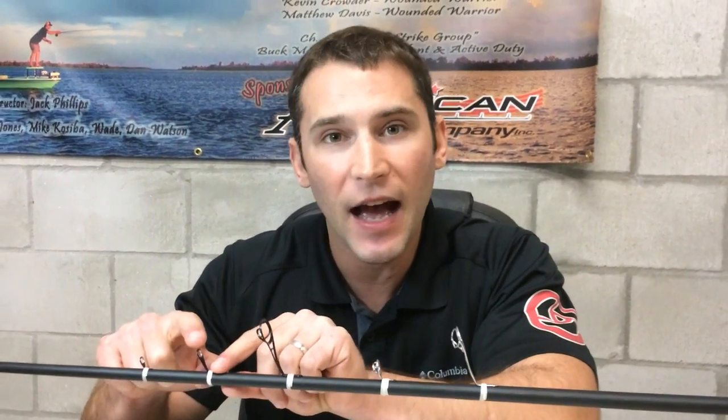Another amazing thing we've added to this guide set is the vector angle crease in the guide frame. What that does is it stops the guide from bending forward or backward, so now you won't have any guide breakages whatsoever.